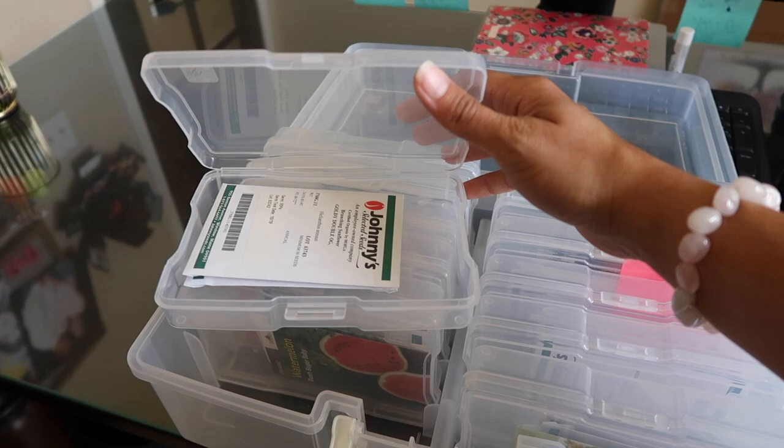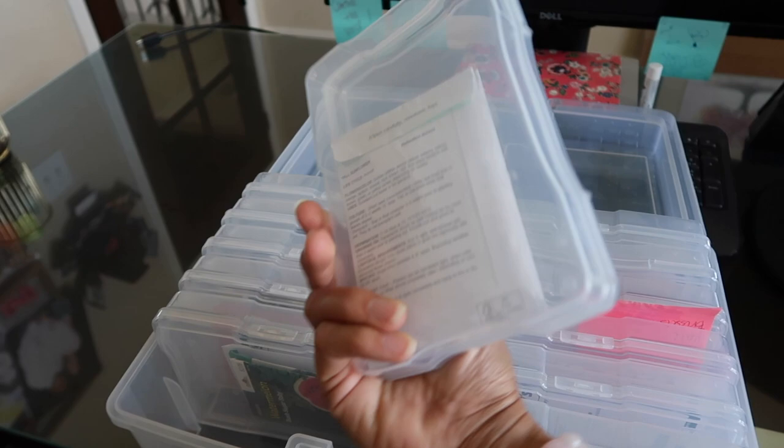I do have plans on labeling what my varieties are here, so that's the storage setup. You do have to put these containers in a dark area because they are clear, so keep that in mind. They do clip - they have a little clip and it is a little bit hard so you do have to use some force. But you can put your seeds in, and I like to see them. You can actually put some in the back too so you can see if you have multiple seeds.